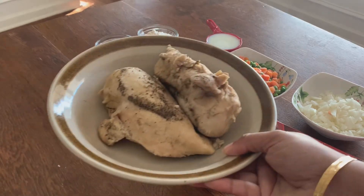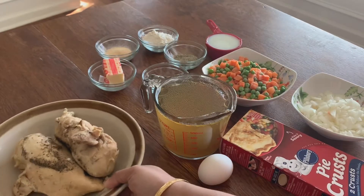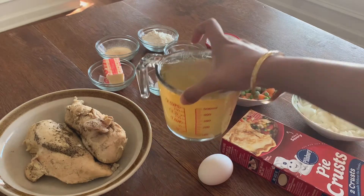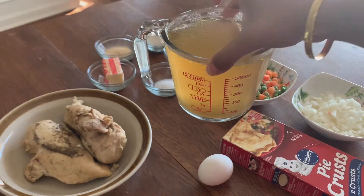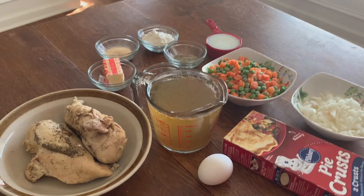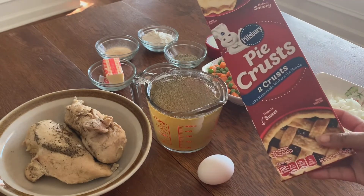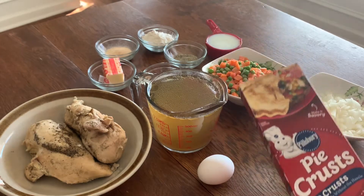I'm using two and a half pounds of boneless skinless chicken breasts that I have boiled in water for 45 minutes, also added some salt and pepper according to taste and saved up the chicken stock — around two to three cups — to use it to prepare this meal. Then it's a pie recipe, so of course you need pie crusts. I'm using Pillsbury brand; you can use whatever brand you like.